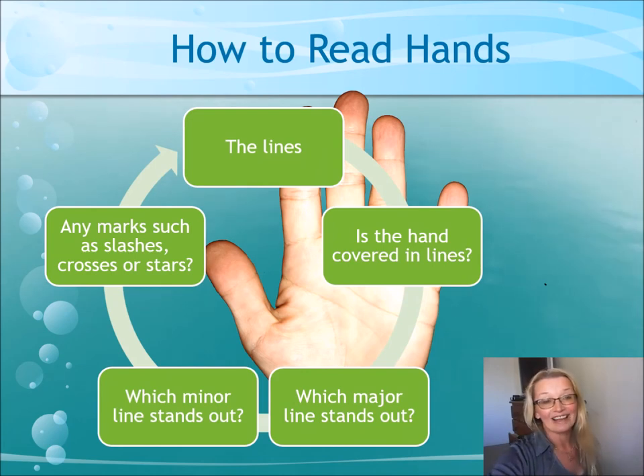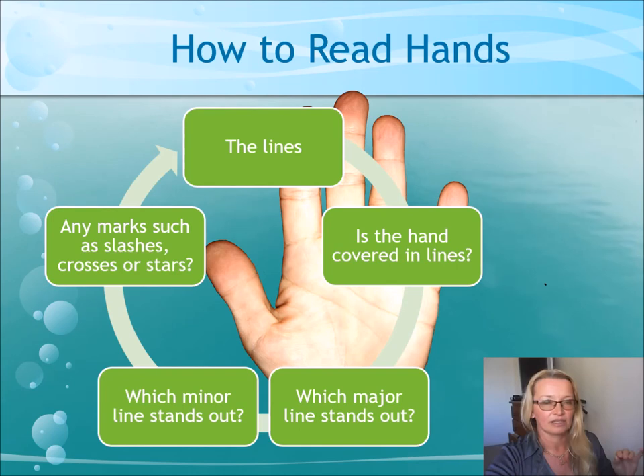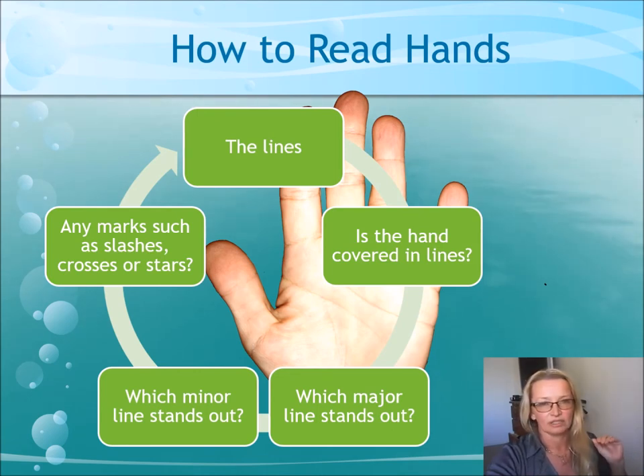Next we go to the lines. Is the hand covered in many lines, or does it only have a couple? Which of the major lines stand out the most? You can focus on a specific line more if it seems to be the strongest line, and the person will relate more on a mental or emotional level because you understand their nature. Also look at the minor lines — not everyone has them, but if they do, which one stands out? And are there marks on the hand, on the lines, or on the mounts? That's very important.